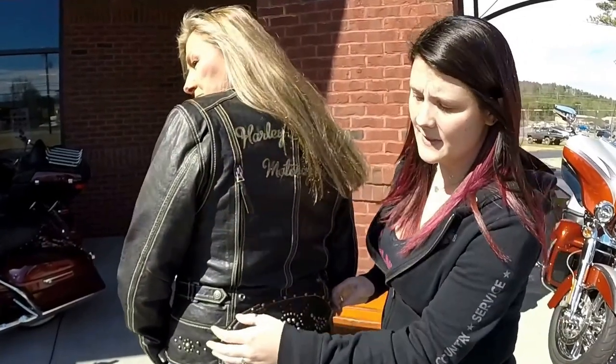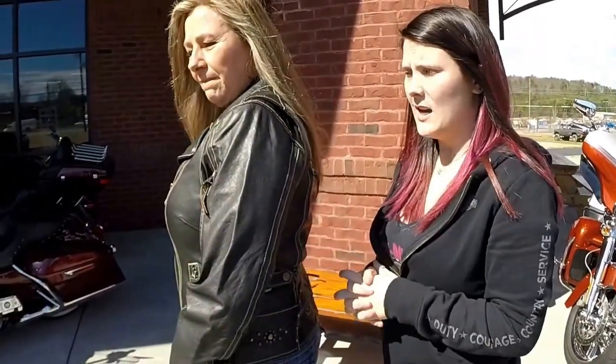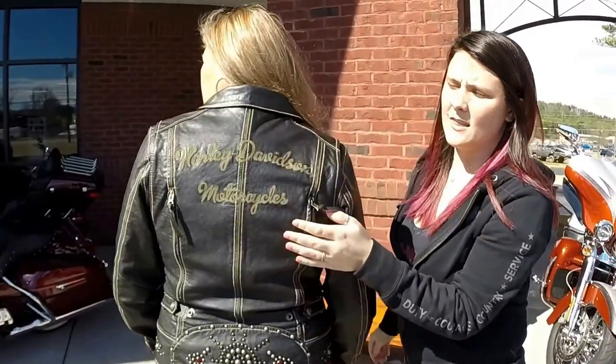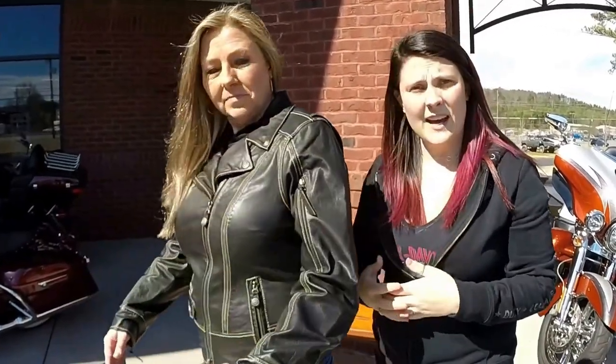It has the straps to tighten it up on the side or loosen it. You've got the Harley logo and the nice graphics on the back. And it comes with the pre-curved sleeves and the action back.